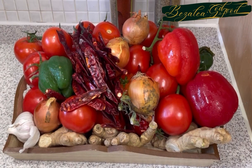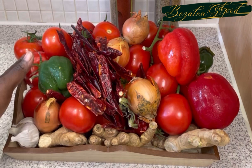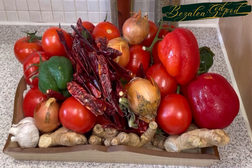So first of all, let's go through our ingredients. We're going to be using a lot of tomatoes, some dry chili peppers, garlic, ginger, onions, and some red and green peppers. The peppers were in my freezer and I needed to use them — they're optional, you don't have to add those.